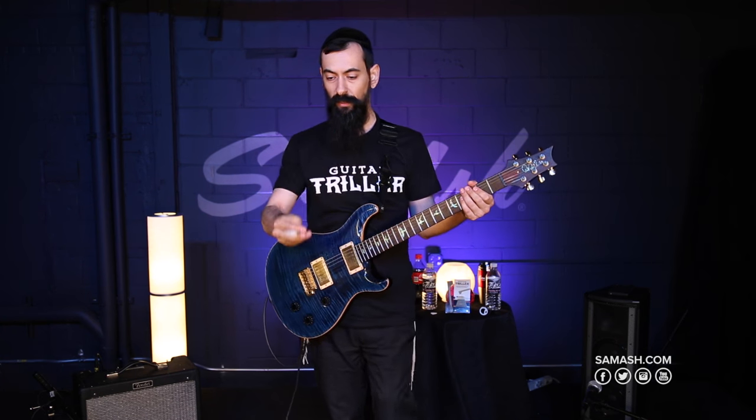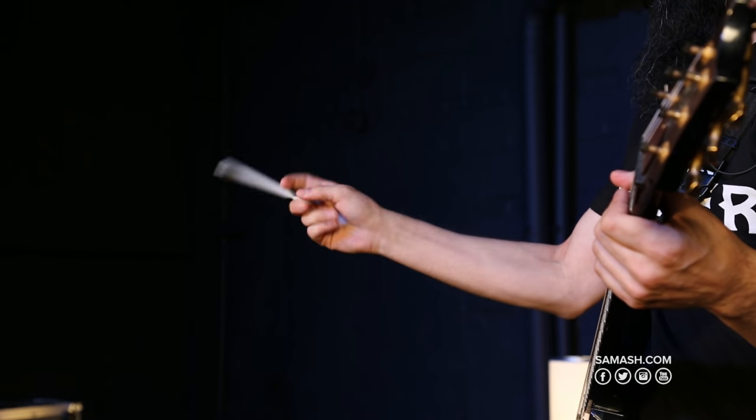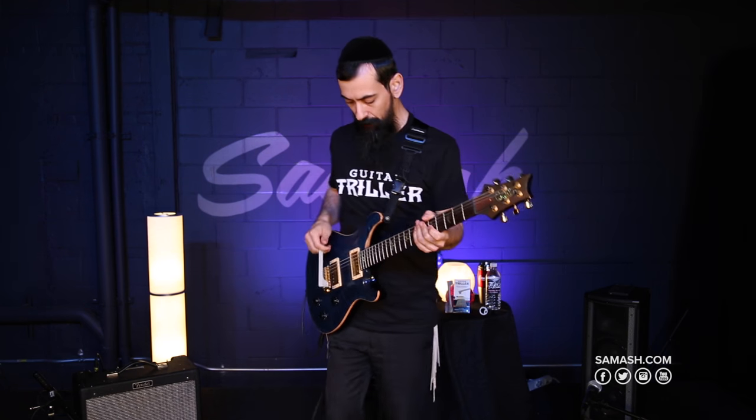Another cool thing is you can switch from one position to the next really quickly. As you see, just by putting the thumb right here, you just flip it. It takes a little practice, but you can do it in real time.